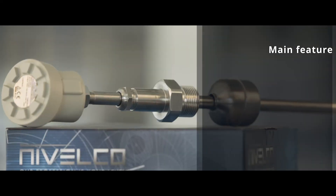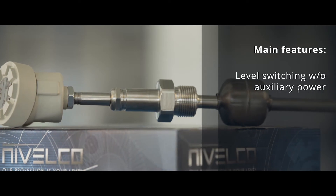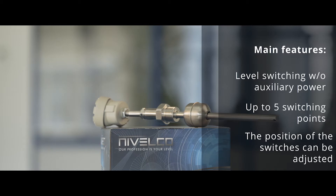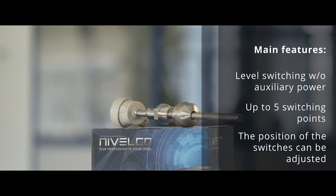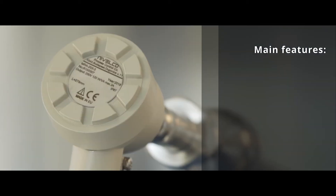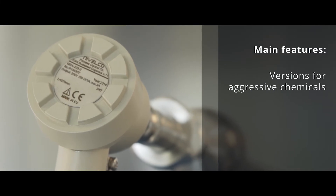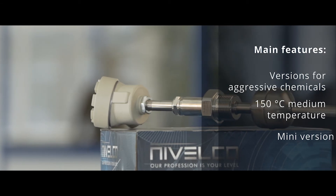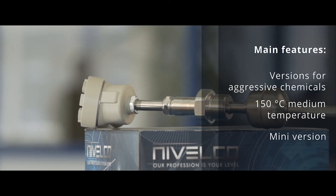Main features. Level switching without auxiliary power. Maximum 5 switching points. Plus/minus 25 millimeter adjustment possibility for positioning of the switches. Plastic coated versions for aggressive chemicals. 150 degrees Celsius medium temperature. Mini version for tight places and pipes.